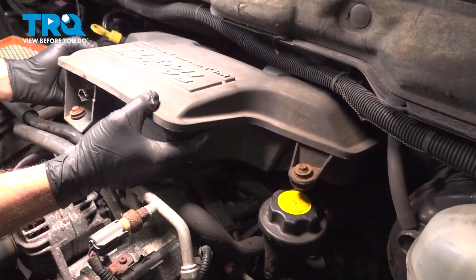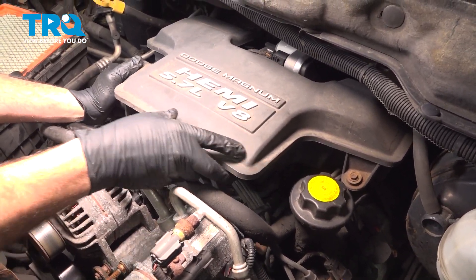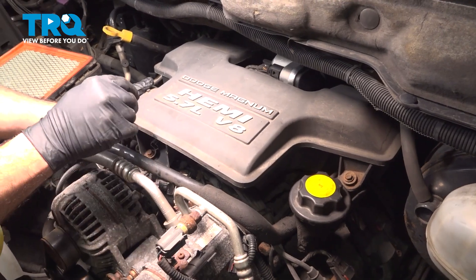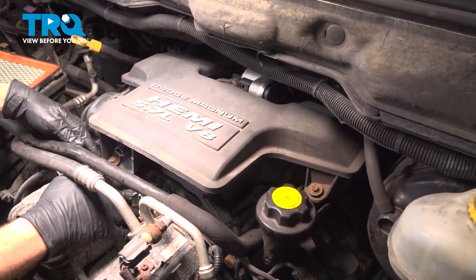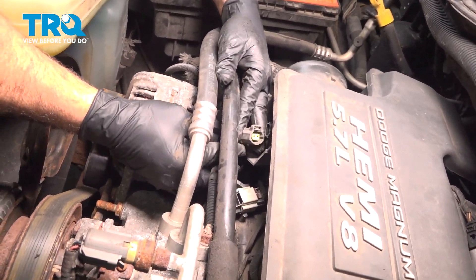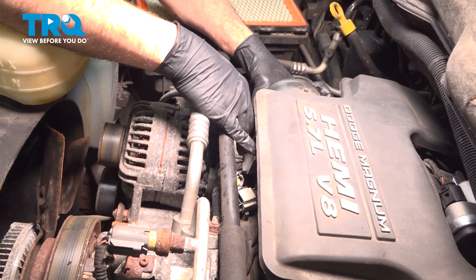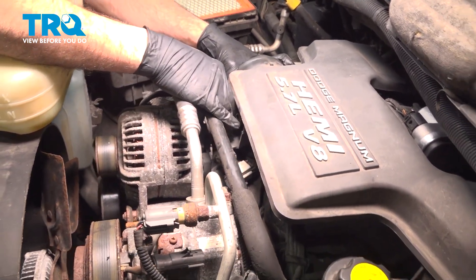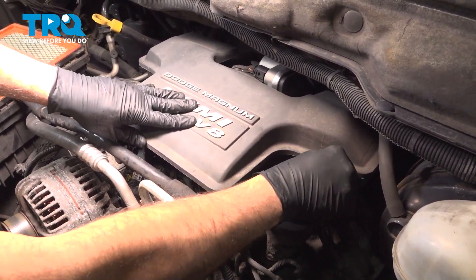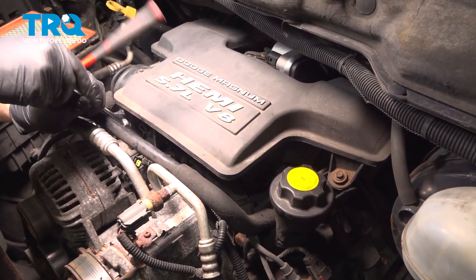Take the upper airbox here and make sure you can slide that onto the throttle body. Push that on. Go ahead and get our lower bolts lined up, making sure we can get our connector for our sensor up and out of the way. Go ahead and get that bolt started by hand, then get the back one started by hand as well. Let's go ahead and snug those bolts down.